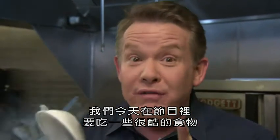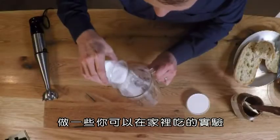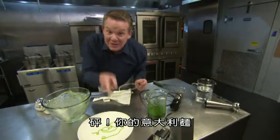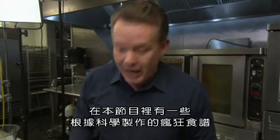We're having a hot time with some cool foods today on DIY Sci — experiments you can eat at home. Look at that, big green worm. There's your spaghetti. Crazy recipes all based on science, right now on DIY Sci.